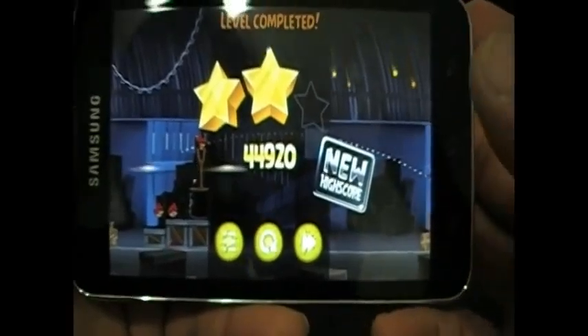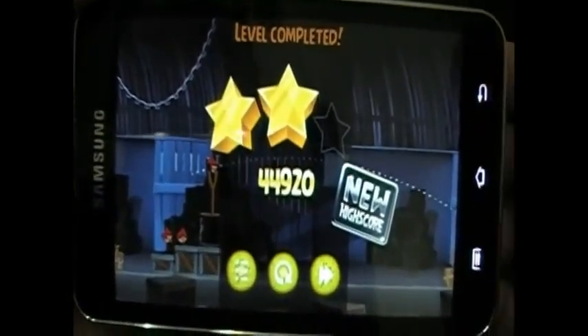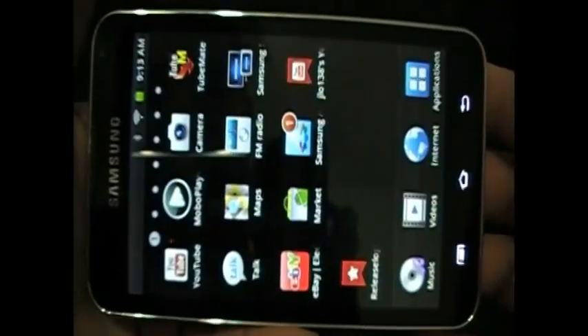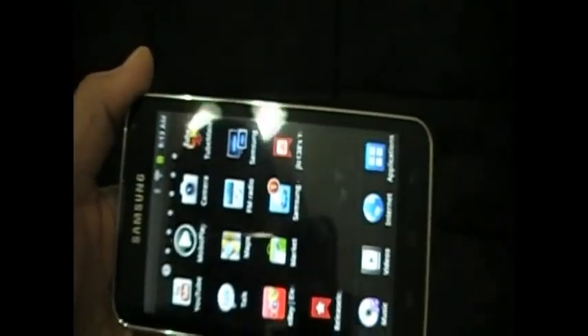Still didn't get three stars. All right, well that's it for that game — I was just showing you that. I showed you a video, showed you music, showed you the internet.